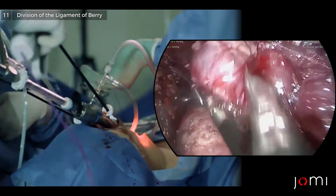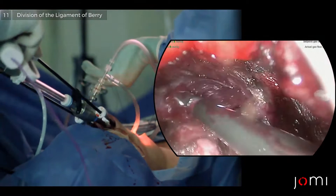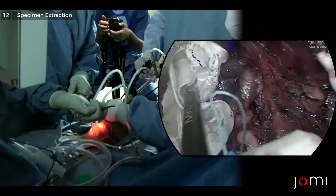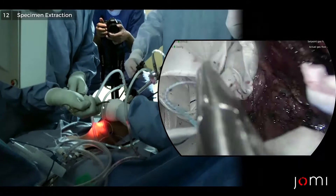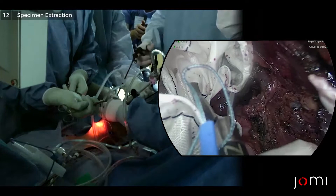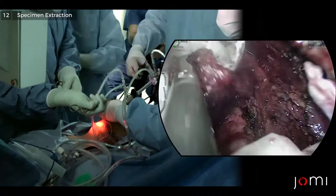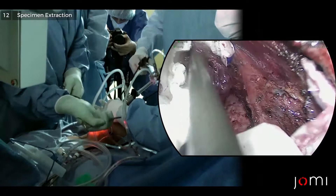And that's the left thyroid lobe out. So the key is the orientation here. We tried multiple different bags as well, and to be honest, none of them are perfect, but this is the best we have. It's still a little bit too stiff. It's very strong so it's not going to break, but it's a little bit too stiff. We found this in the urological applications.